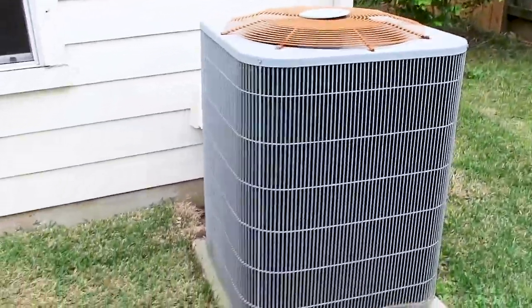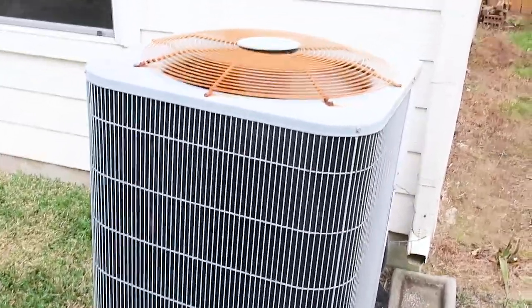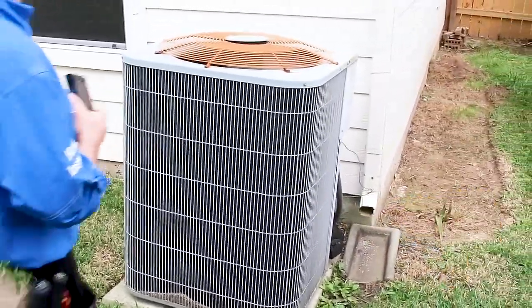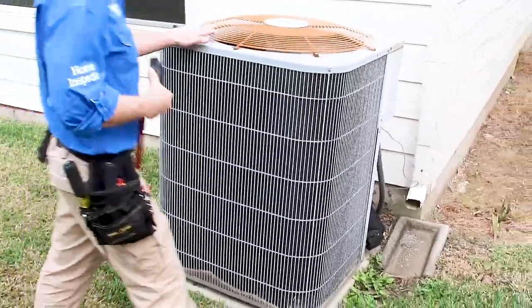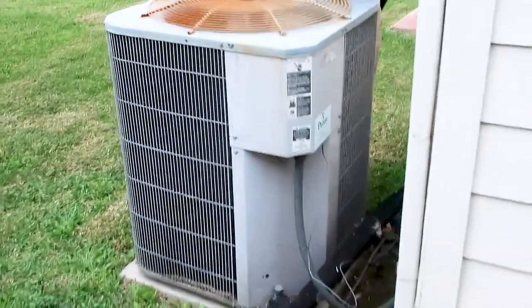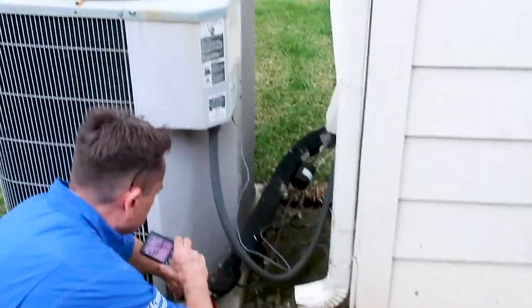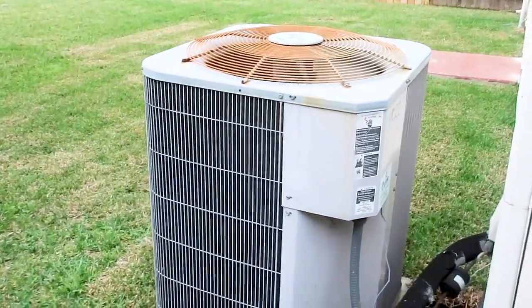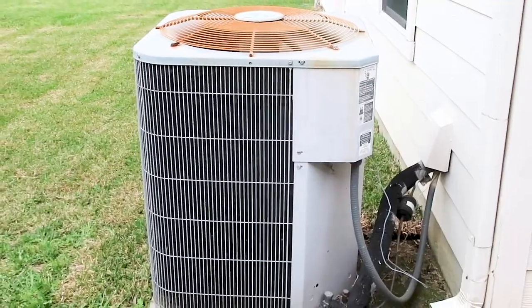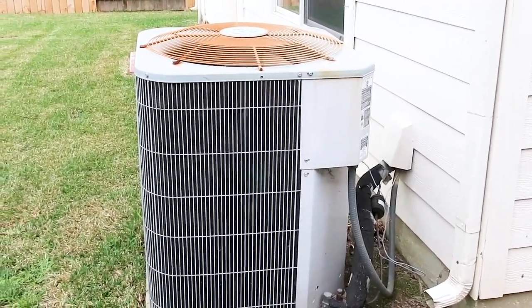This HVAC system needs some work. Let's listen to it so you can hear what a condenser should not sound like. A home inspector is going to come out here and write it up as needing further evaluation by a technician. If you're putting your home on the market and your HVAC sounds like this, just get it serviced first. Other deficiencies: the motor is out of balance, the condenser itself is out of balance, it needs insulation repair on the back, and the label is missing. It's probably original, using R-22 Freon — we educate our clients on R-22, letting them know it's an older refrigerant and any HVAC tech will recommend replacement.